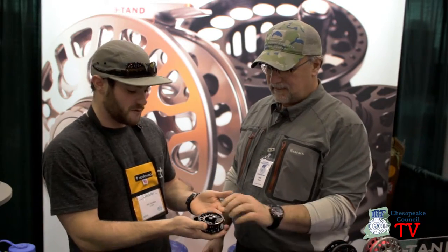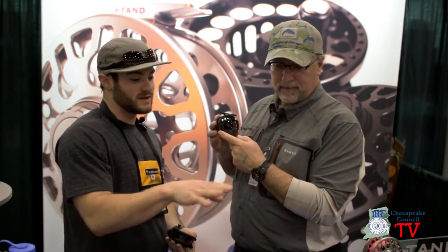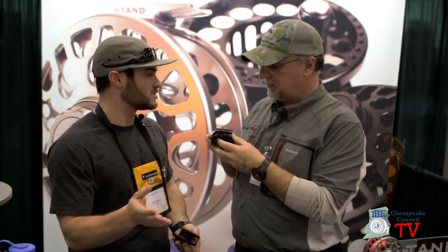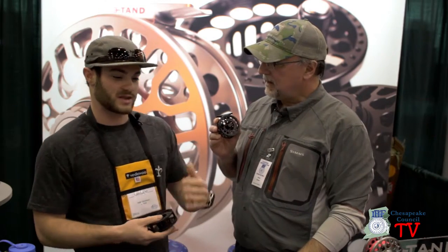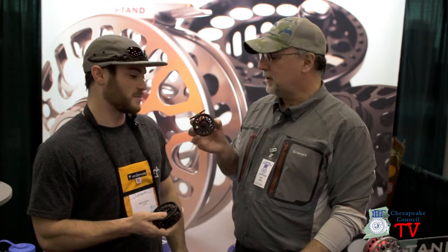And even our little stuff — super lightweight. Our TF series ranges from three ounces up to 4.7 ounces. That is two-weight reels all the way up to an eight weight. They're beautiful.